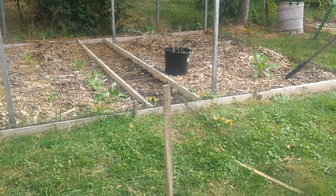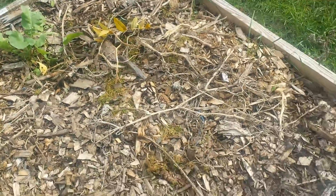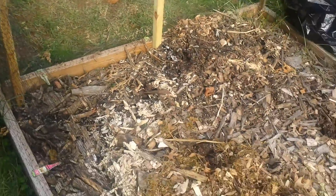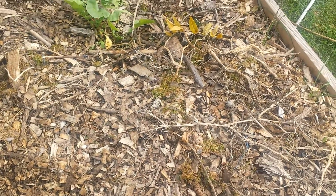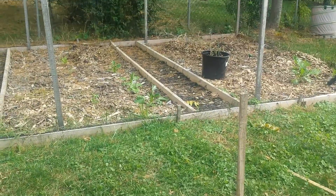That's the bigger garden over there. Right here is the smaller garden. Everything's just about cleaned out, except for the lettuce that is now starting to grow. I guess those are cool weather vegetable plants. See the rest of them over there.